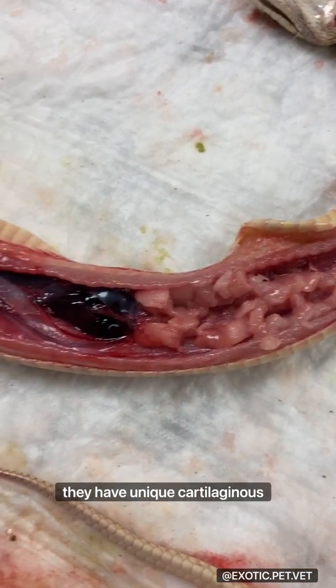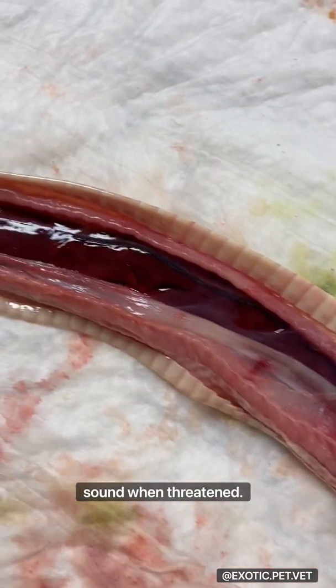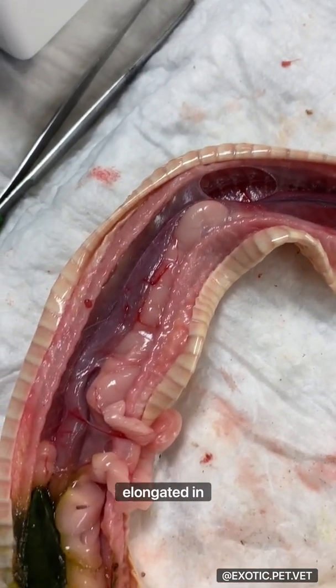Although I forgot to show it, they have a unique cartilaginous epiglottis that allows them to make a convincing rattling sound when threatened. Their organs are similar to other animals, however elongated in shape.